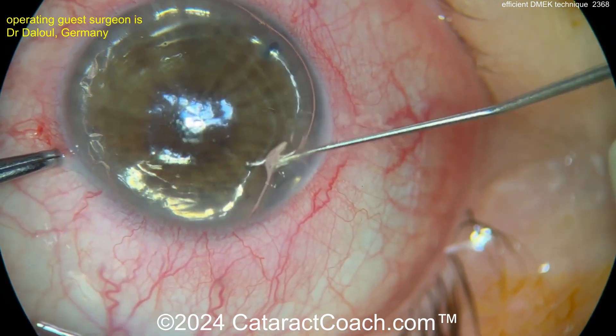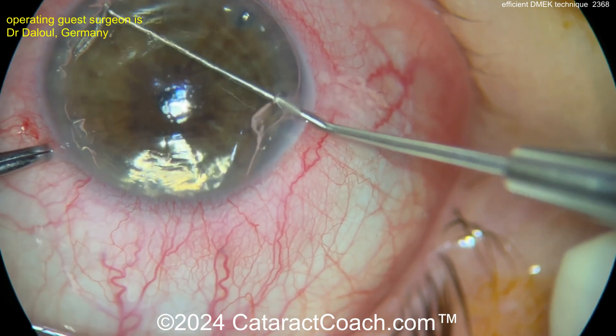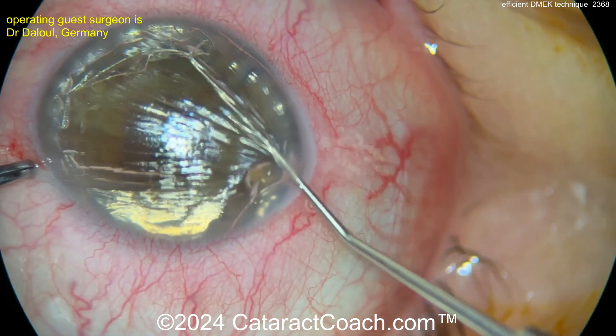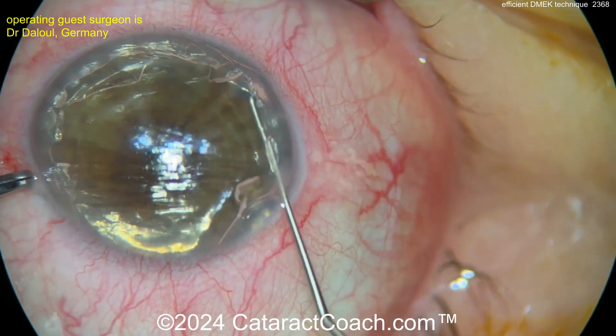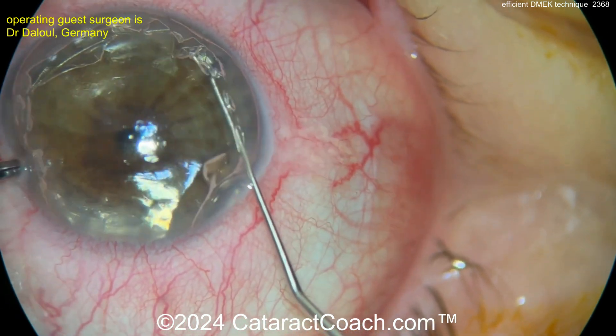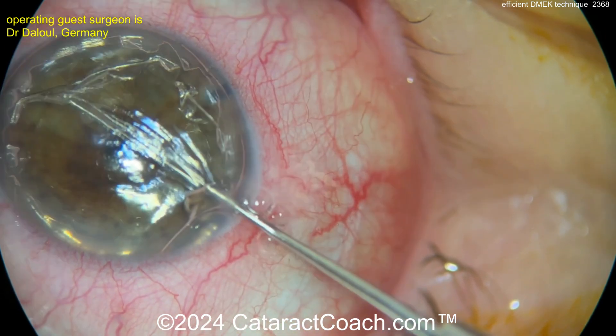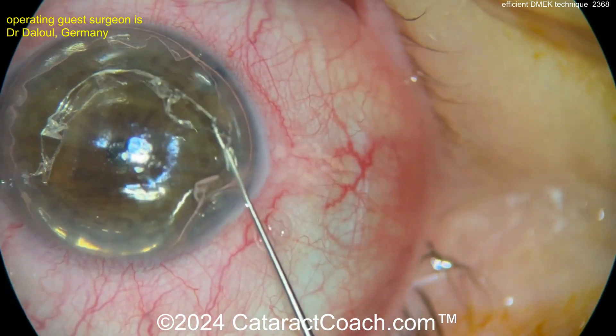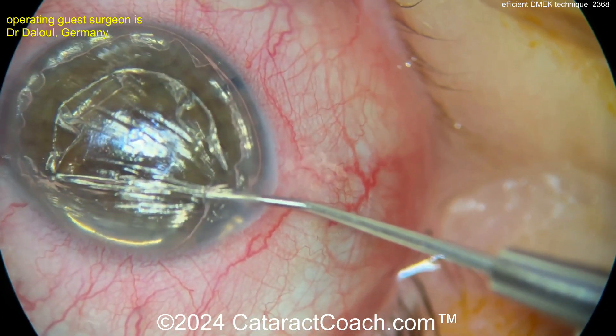It's much easier to do this with the air bubble if you haven't done this before, because it aids in visualization. We even have videos here on CataractCoach of OCT-guided intraoperative OCT, and we can guide ourselves during a DMEK procedure. Surgeons are doing a great job just getting that existing tissue off — you want to get it off in just one big piece. It's a lot easier, so take your time.